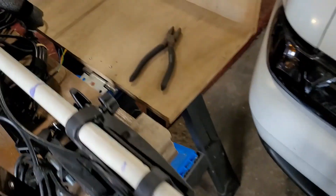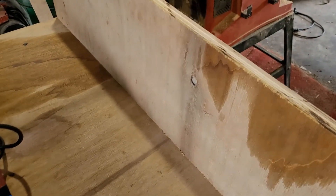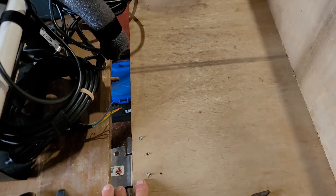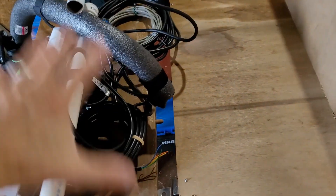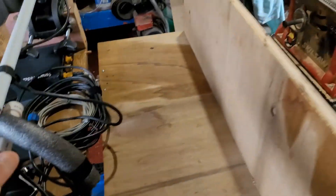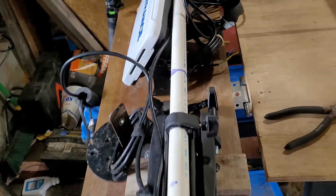So what I did is I cut out some three-quarter plywood, 12 inches, so it's going to come right up here. Then I put two hinges here. The reason for that is so I can fold it up — that's kind of the way it'll always stay — but if I've got to get back here and swap things out, I can fold it back and have access to everything.